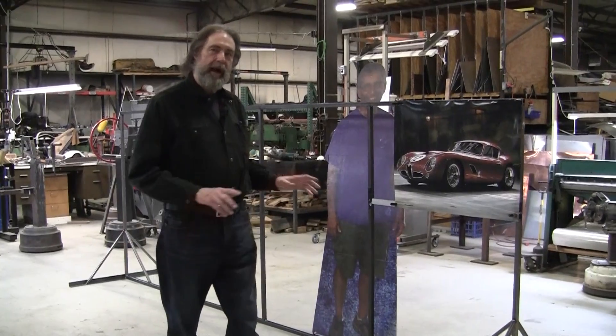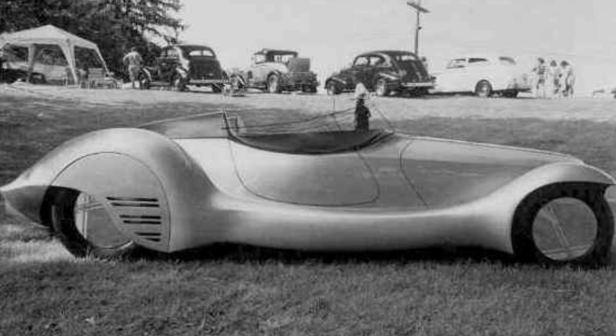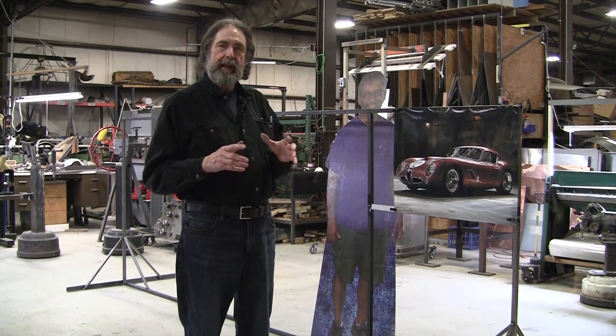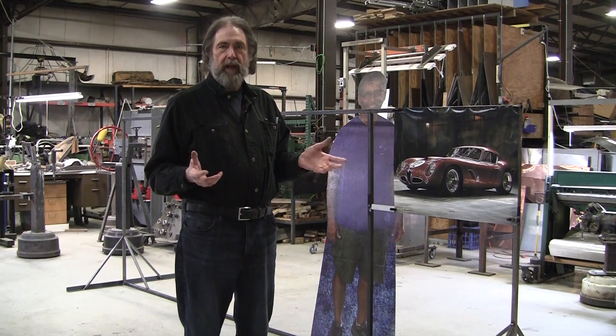The first wire form I ever did was in 1993. I designed a hot rod and I called it the sport rod because I wanted to make a hot rod that was different than anybody else's — I just couldn't come up with anything unless I added sports car ideas. I called it a sport rod.